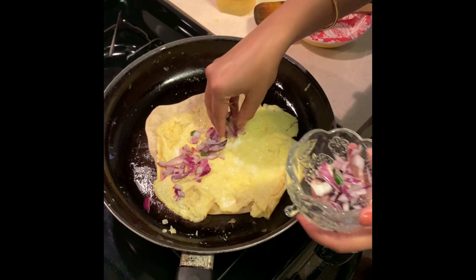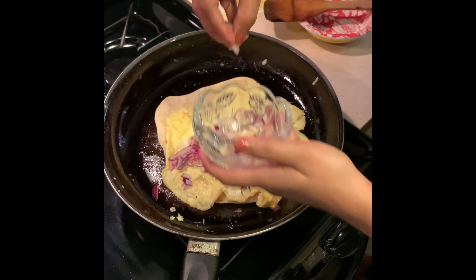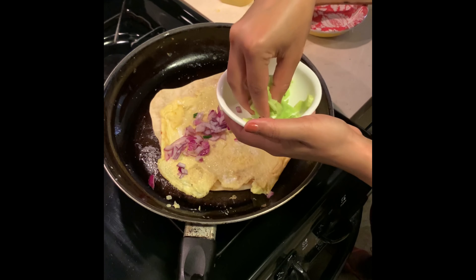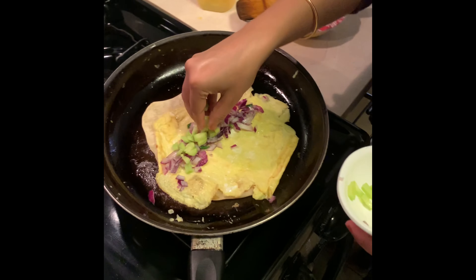This egg has become a little bigger in comparison to the roti. Now the cucumber will go. You can also add carrot as well — I didn't add it at first, but I will add the carrot as well.